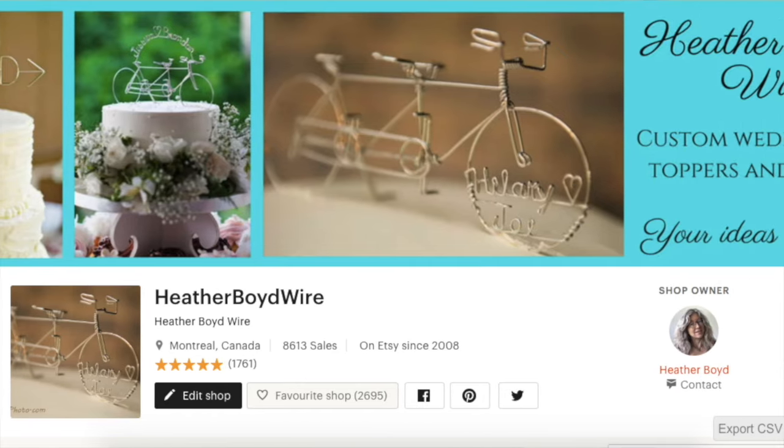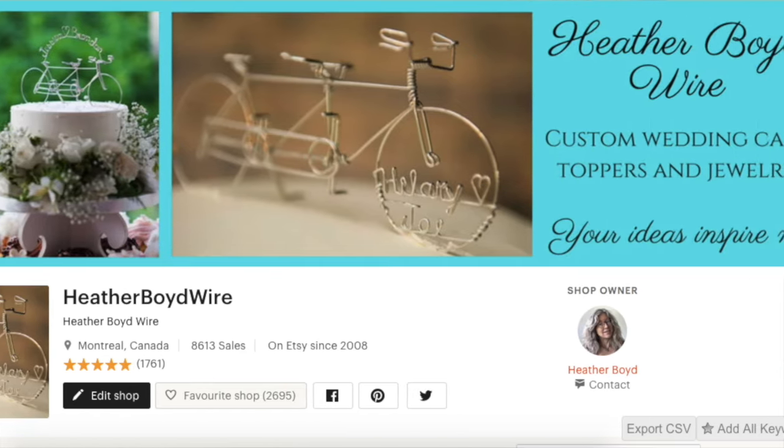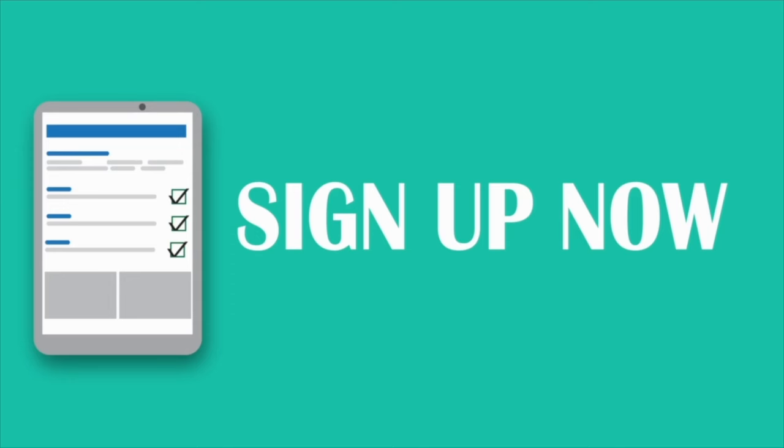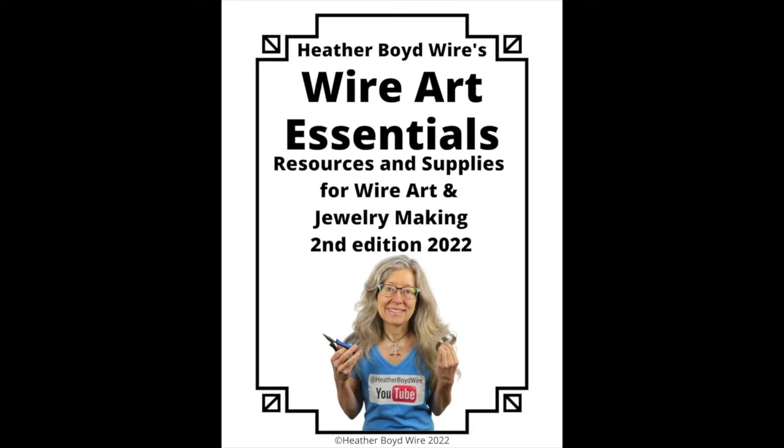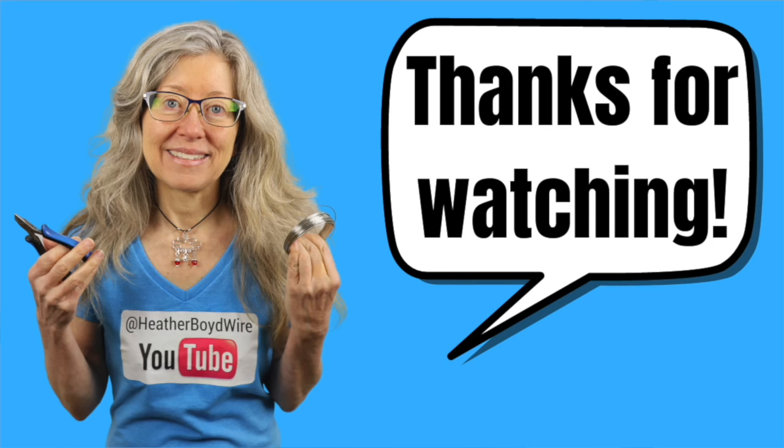If you'd like to share photos of your wire art and jewelry, be sure to join the Wire Makers Club on Facebook. If you'd like to check out my work on Etsy, my husband and I specialize in custom wedding cake toppers and funky jewelry. I also have a mailing list — if you'd like to sign up below, I'll send you my Wire Art Essentials ebook. Thanks again for watching and we'll see you next time.